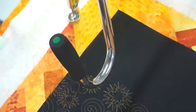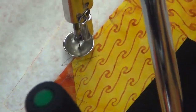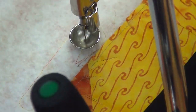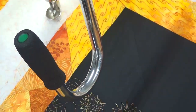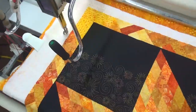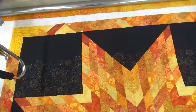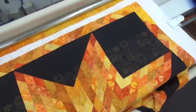It looks really nice on the black. I'm going to zoom in to the sew head. I'm going to zoom back out. Show you the whole thing. It's really, really cool.